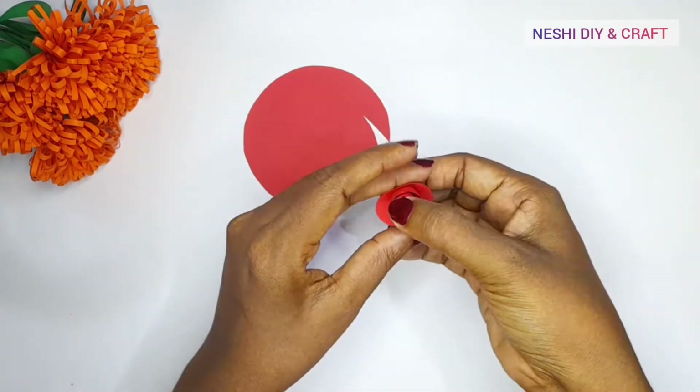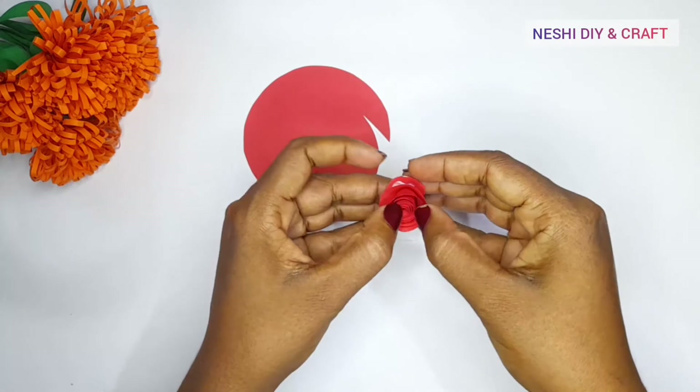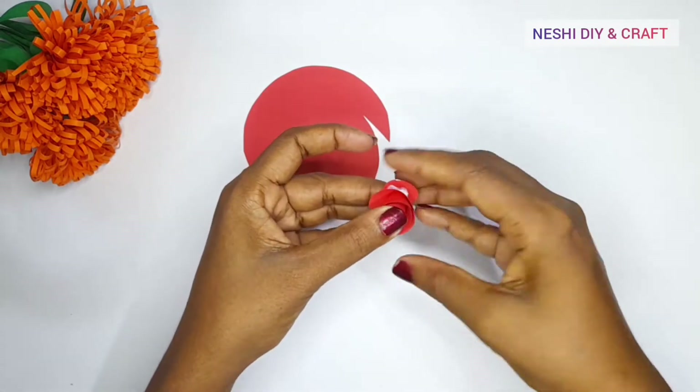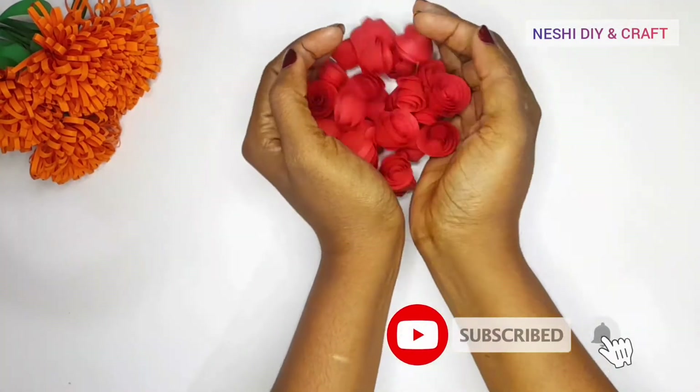Then we will cook it in the oven and put it in half. We have the oven for the oven.